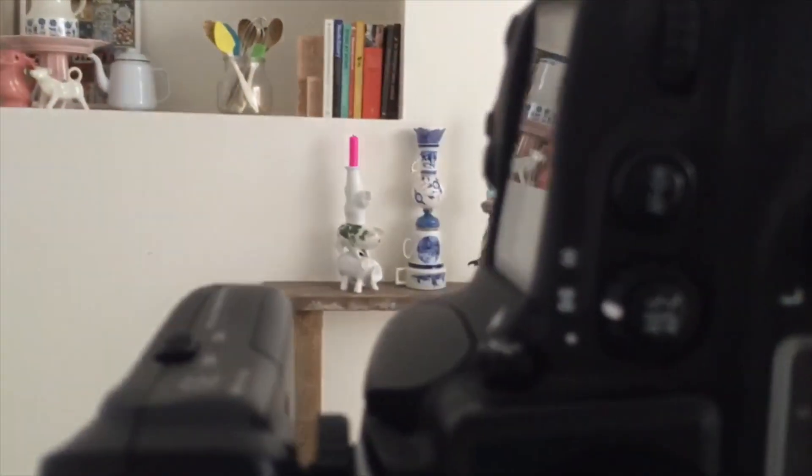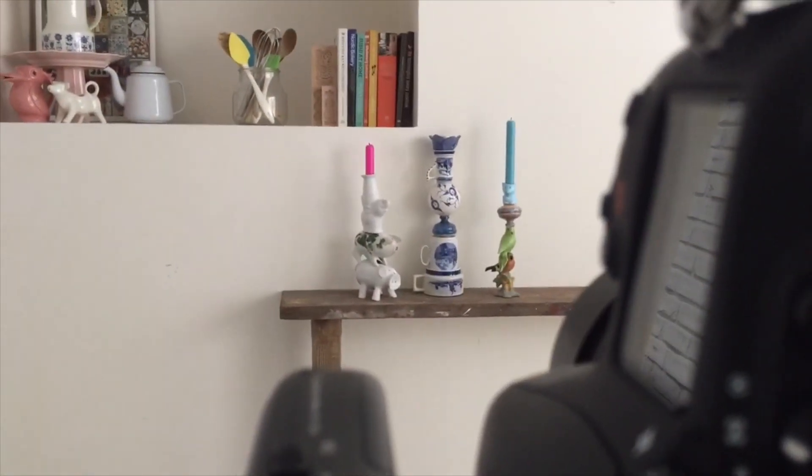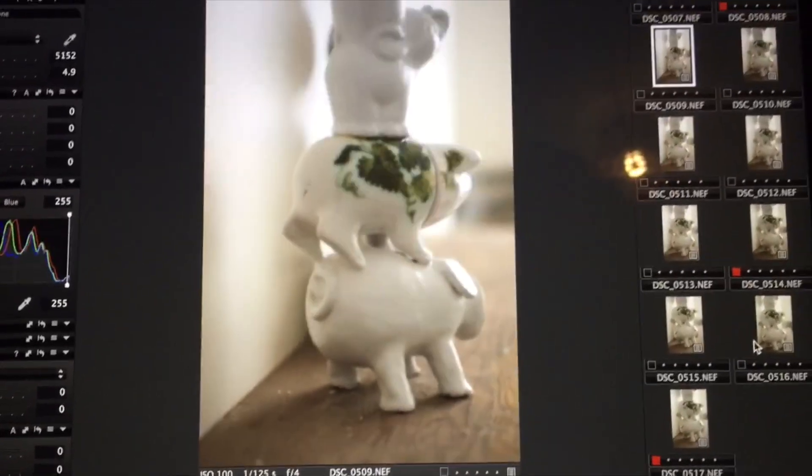So when all 35 projects were shot — these are my quirky candlesticks by the way — it was time to edit all the images and for James to do the necessary tweaks.